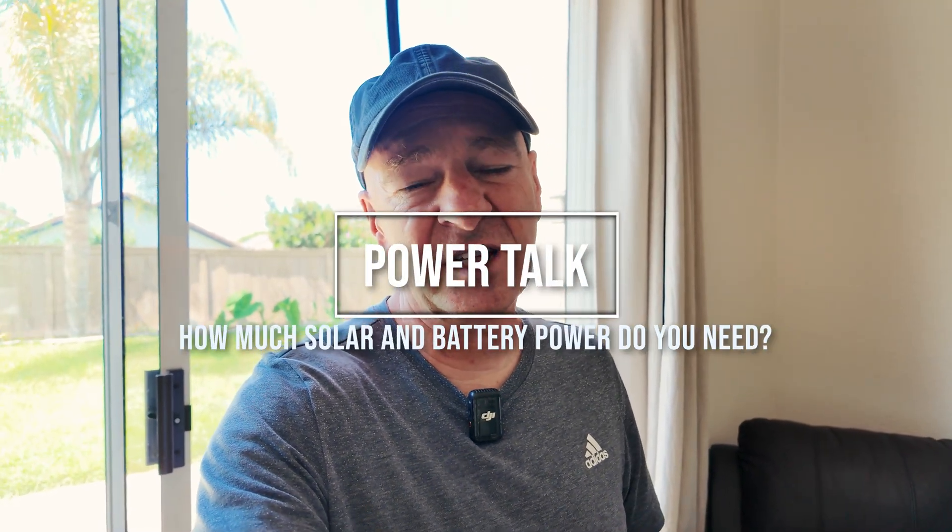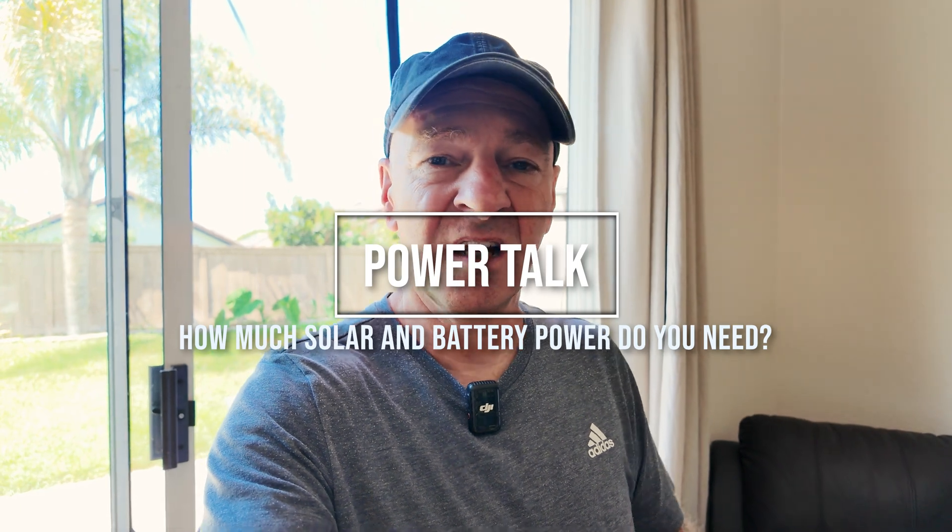Hello and welcome. How much battery power and how much solar power does one need when building out an expedition vehicle, a truck camper, or a van — specifically for full-time travel and working from the road?